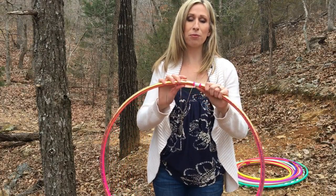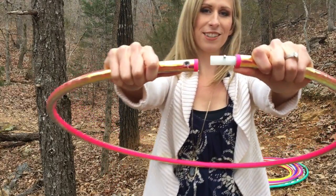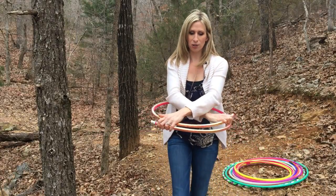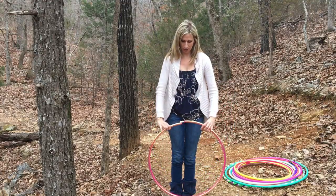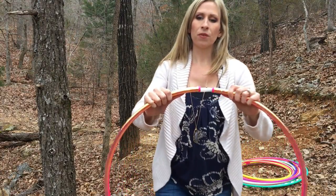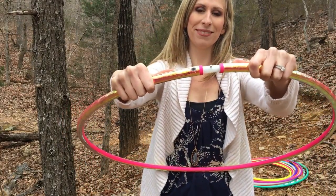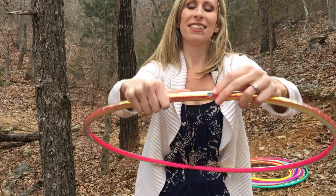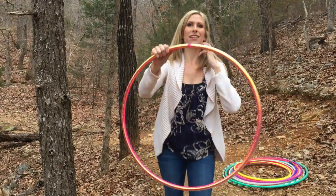Your Polypro hoop will generally come with a push button connection. It'll come in a little box coiled down — just open it up, let it breathe a little, and let it regain its shape. When you're ready to connect it, insert one end into the other, push the button in, and slide it until that button snaps through. And there you go.